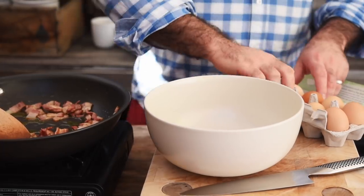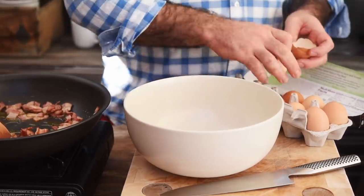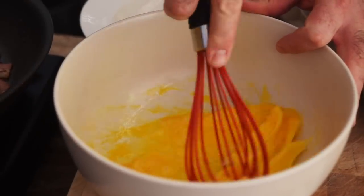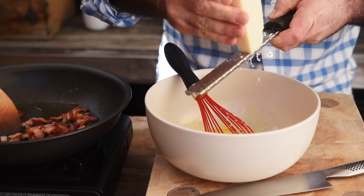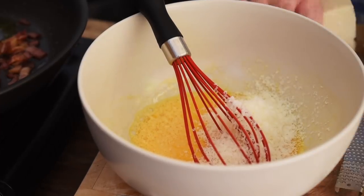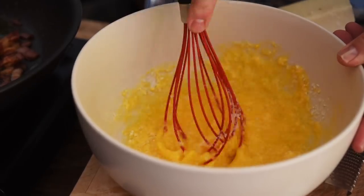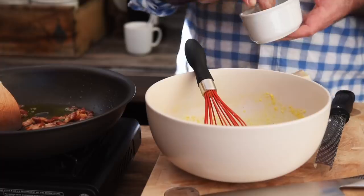The sauce is really easy to make. In a large bowl, let's add two eggs and one egg yolk, then whisk that all together. I've got a big block of pecorino which we're just going to grate in — about 100 grams or so. Mix that all together and finish it off with a good pinch of black pepper.